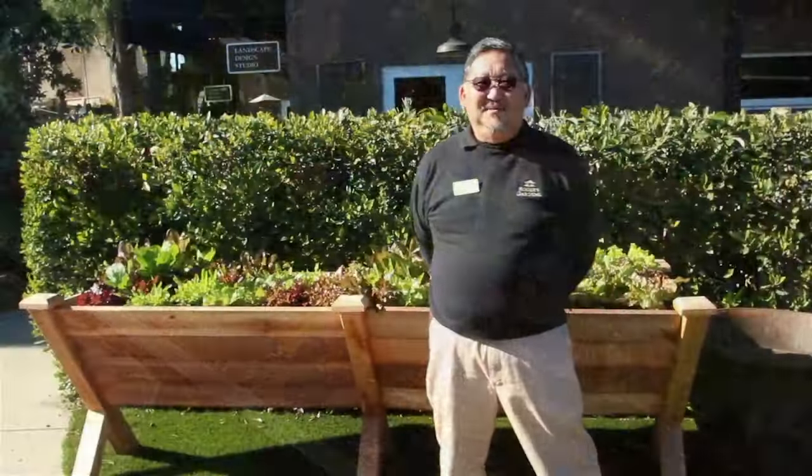Hi, I'm Steve Goto. I'm a staff horticulturist here at Rogers Gardens. A lot of you remember me as the tomato guy, but we're not going to talk about tomatoes today. We're going to talk about lettuce. About three weeks ago, I grew a crop of lettuce that's actually in the back of me right now, and I'm going to go over some of the harvesting tips that we use to actually produce a salad for up to two months after you've actually planted it.